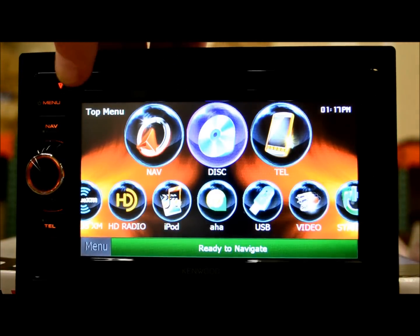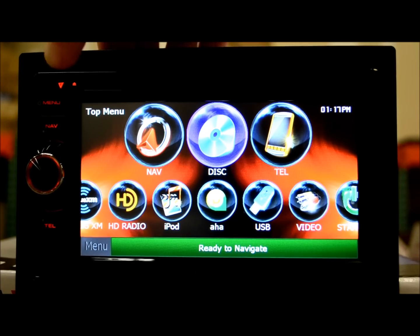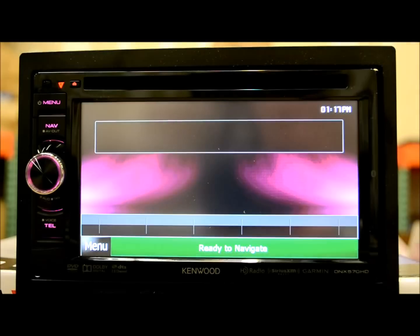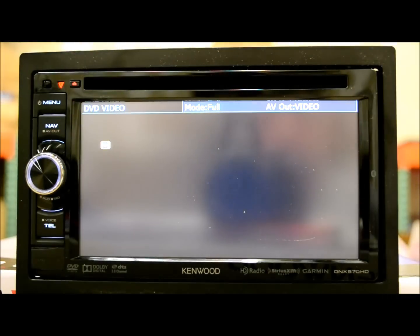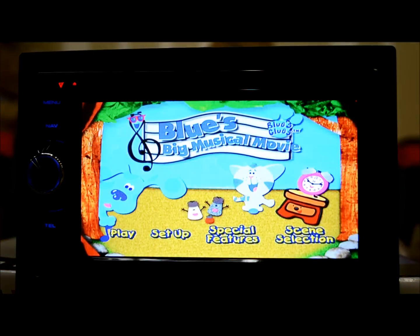This unit will also play CDs, MP3s, and similar formats. The disc mechanism is nice — it's not jumpy, not sloppy, not quick to vibrate or give you trouble. It loads very quickly, as you can see from the DVD that just booted up. One thing to note is that when you turn it on for the very first time, it does take a good five or six seconds to boot. Not as bad as some other units, but it's worth knowing — more features means a longer boot time.